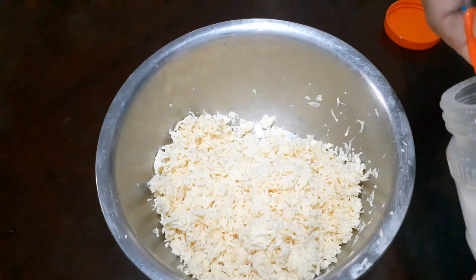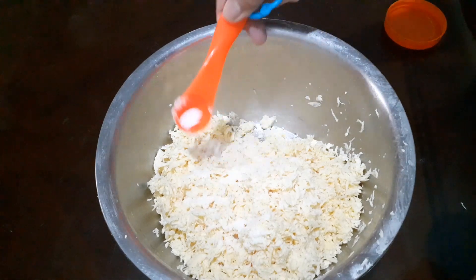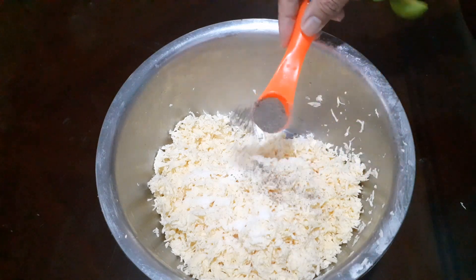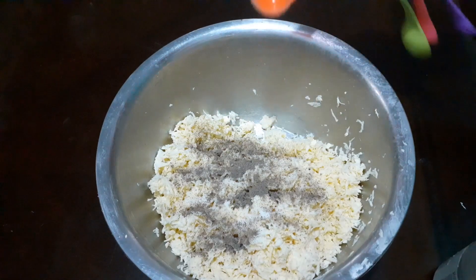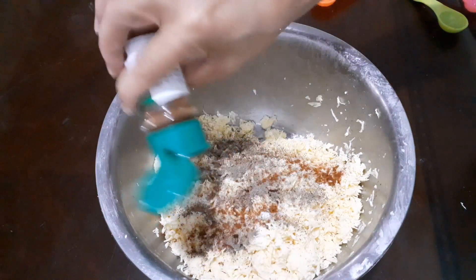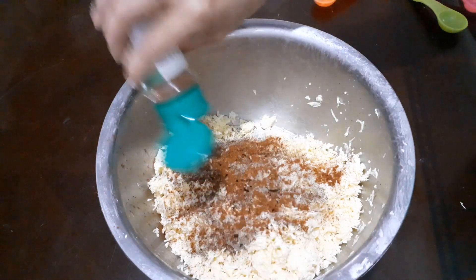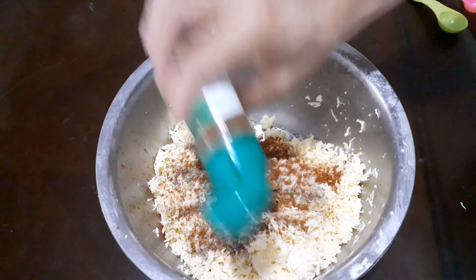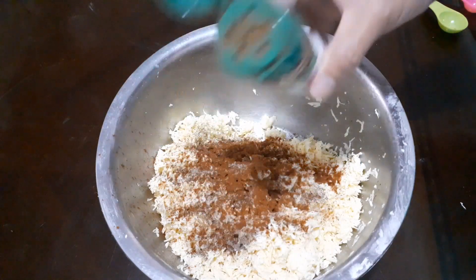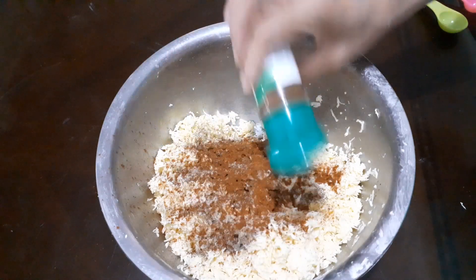So lalagyan na natin siya ng 1 teaspoon salt, 1 teaspoon pepper, and then yung paprika — generous amount of paprika. Kasi ang paprika ang mag-brown, magbibigay ng brown color sa ating hash brown. And paprika is the mildest in the pepper family. Lagyan lang natin siya ng generous amount.